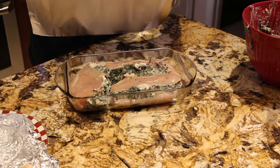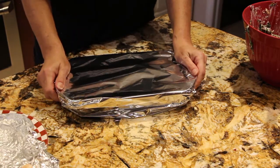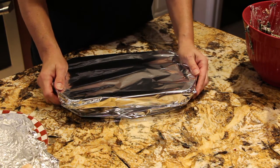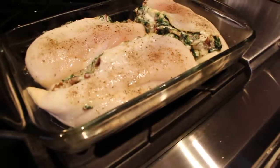Salt and pepper. I'll place some aluminum foil on top. Into the oven this goes — my oven is set at 350 and you'll cook this chicken for about an hour or until your chicken is fully cooked.